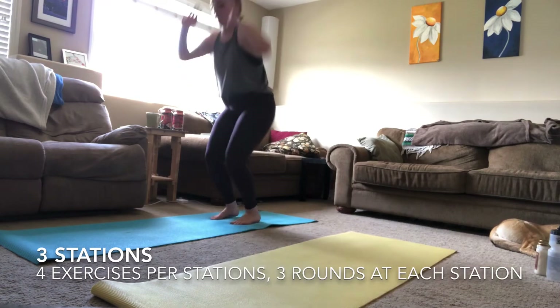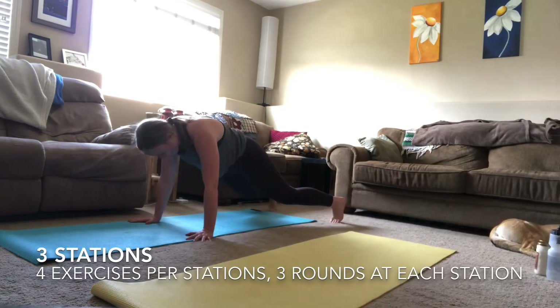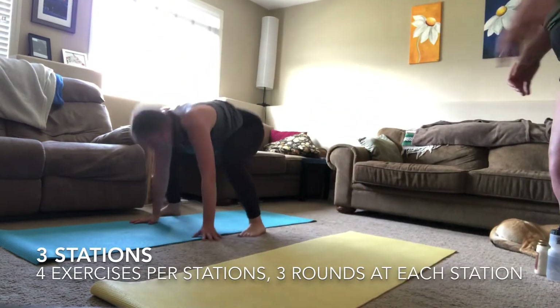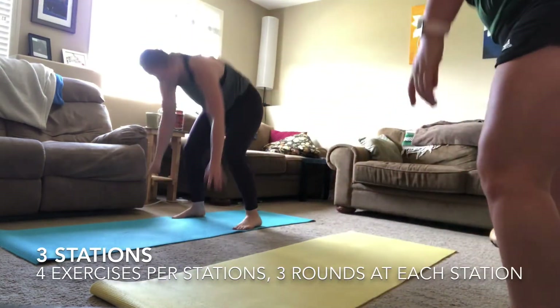Last round of those dreaded burpees — make it count! Give it your all, trying to get through as many burpees as possible and keep that nice high hop as much as you can. I know those legs are burning.